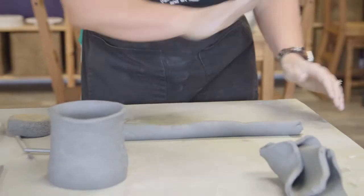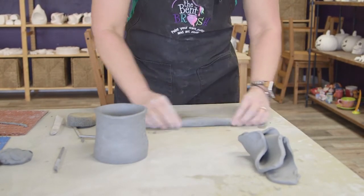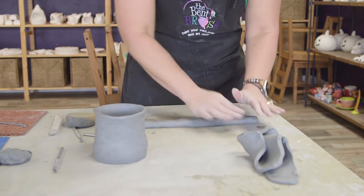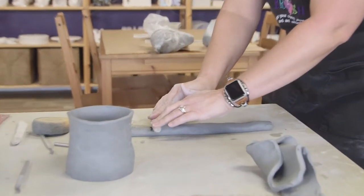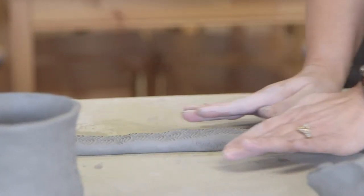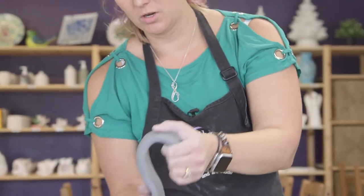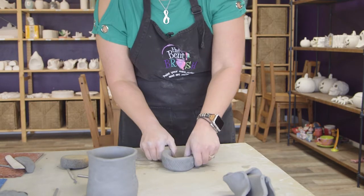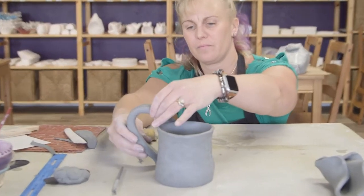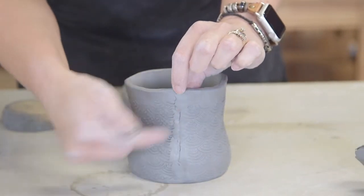I'm going to smash the coil down because I want a flatter handle. At this point you can shape it however you want. I'm going to continue with the pattern I used on the outside and run that roller along the handle. I'll shape it into something that resembles a question mark, then cut the bottom off. I'm going to line it up on the mug, make a note of where it hits, and position the handle so that it is over the seam.